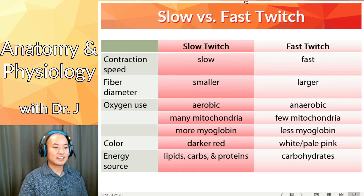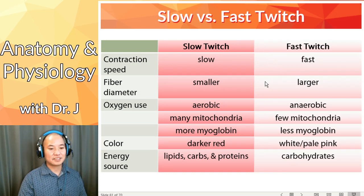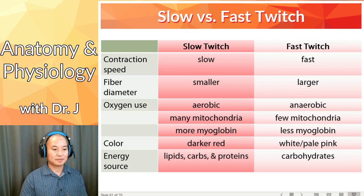Let's go to slow and fast twitch. Twitch is referring to that contraction, so slow and fast contraction speed — that makes sense. Think about slow versus fast twitch muscle fibers. In terms of the overall diameter of the cells, slow twitch fibers have smaller fiber diameters and fast twitch fibers have larger fiber diameters.